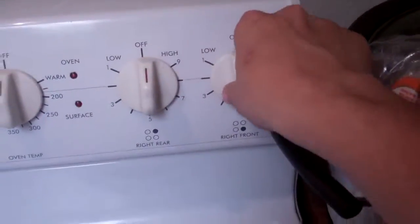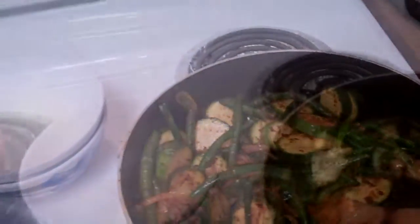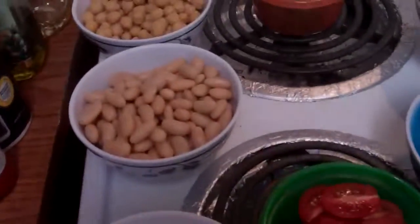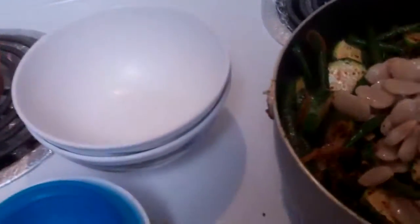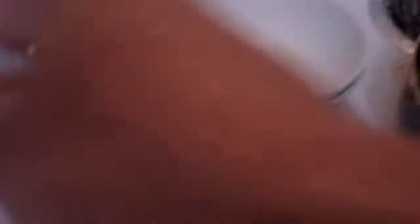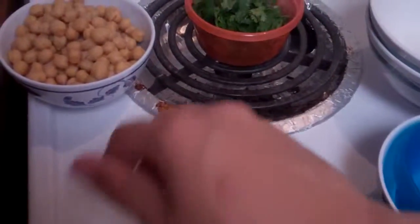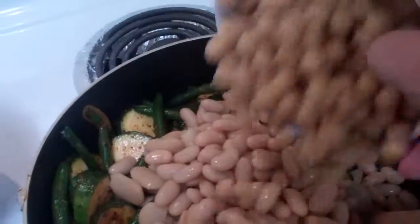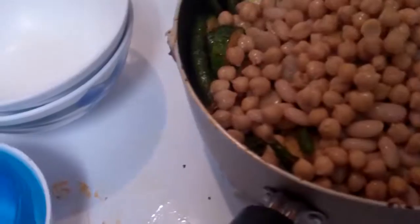So now that that's done, we're going to turn off our heat and start adding in our beans. The first beans we're going to add are the butter beans. Next, the cannellini beans. Then chickpeas. Then our tomatoes. Just slowly mix that in.